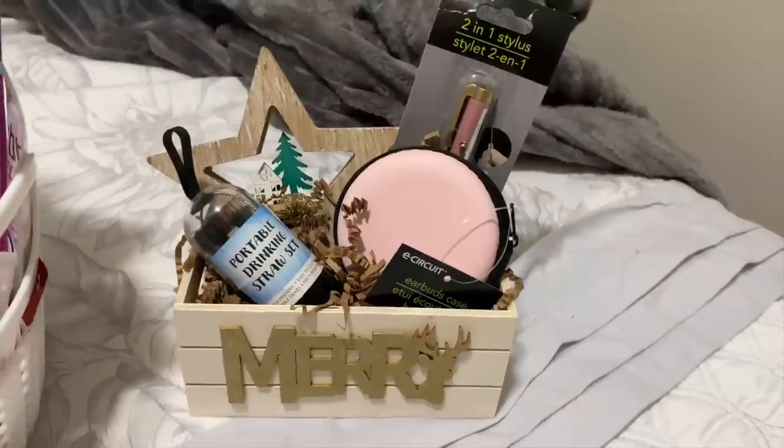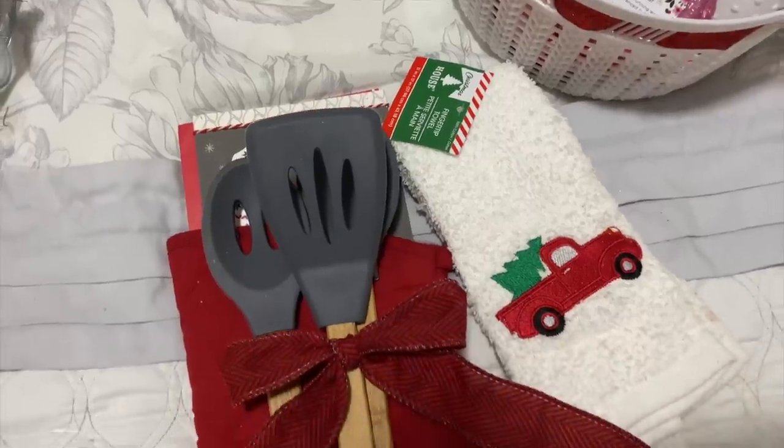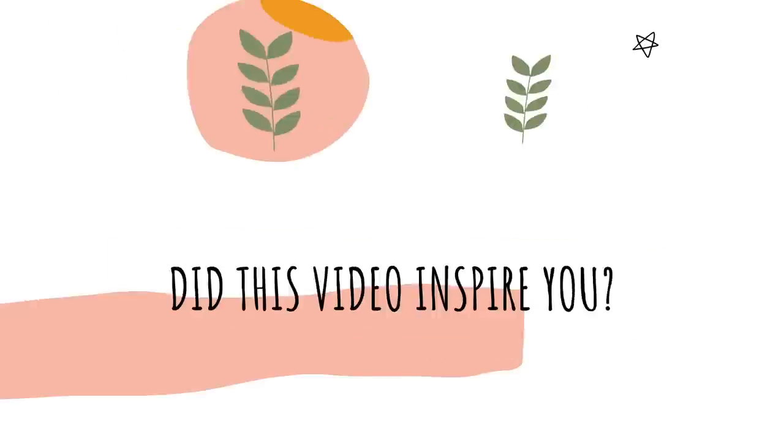Also at Dollar Tree I saw these new kitchen tools — they're bamboo and silicone and great quality. You can pair them with an oven mitt and a dish towel for a really inexpensive gift idea inside a basket, or just put a bow on it and you have a nice gift to give someone in your life.